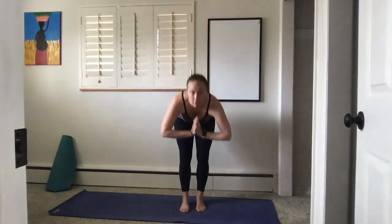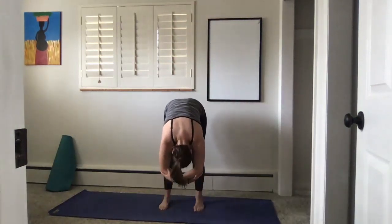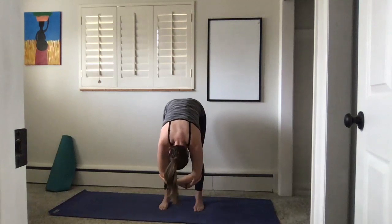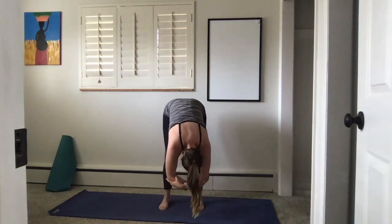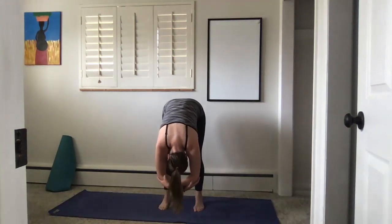Tuck your pelvis under, exhale your hands to heart center, fold. Your feet are shoulder-width distance apart and your head hangs heavy, just like gravity. Stretch your back from your tailbone all the way down through your head. Shake your head yes, circle it out.